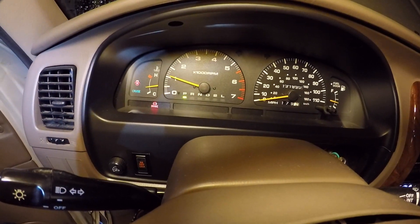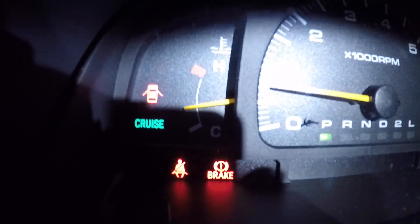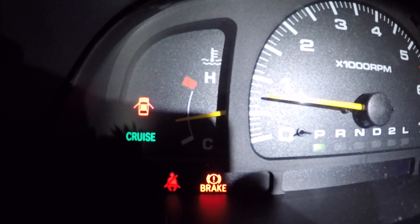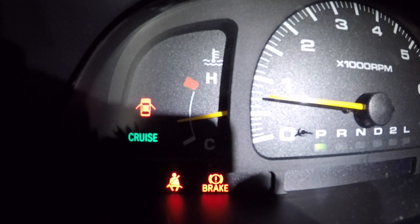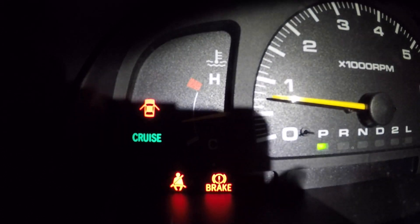The cruise control comes on — you can see the light coming on. So that was the problem: the wiring on the other steering wheel wasn't the same — it had three wires instead of four. We swapped the switches and now it works.